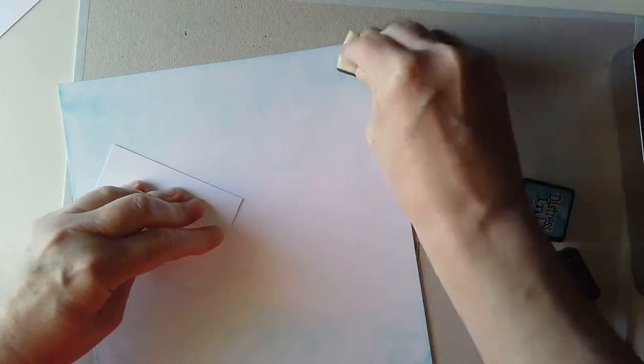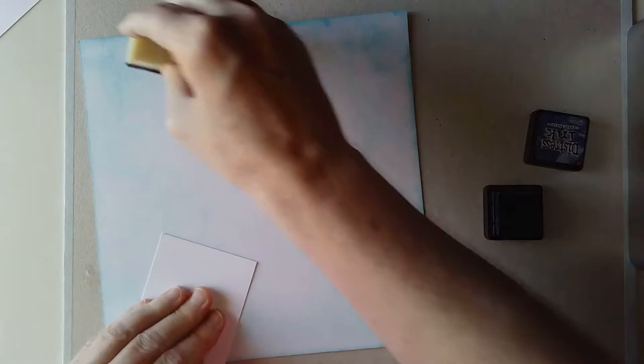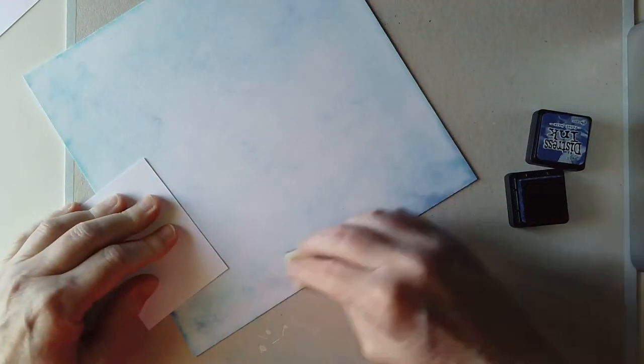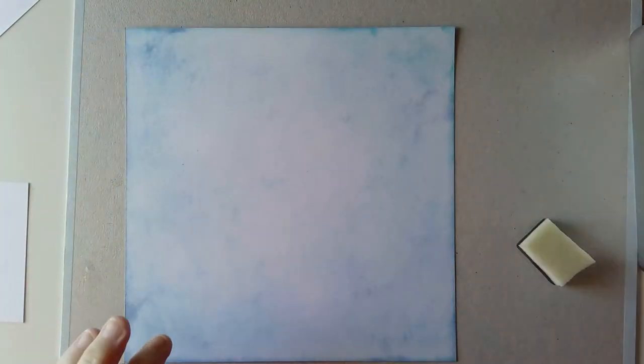What you can see me doing at the moment is adding some distress ink colour. I'll be doing two pieces of Claire Fontaine paint on mixed media paper and I'm using distress inks to add colour because I like a coloured background to work on. I'm okay working on white but there's something about working on a coloured background that I find very pleasurable.